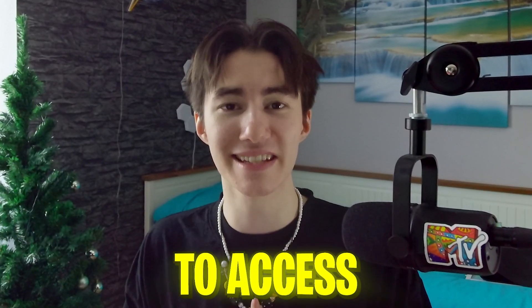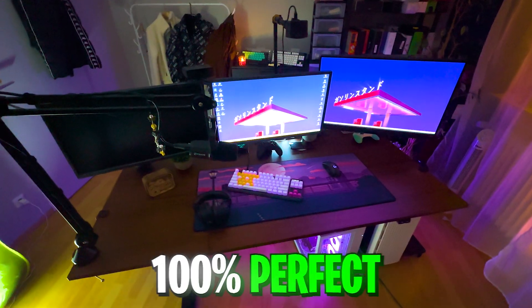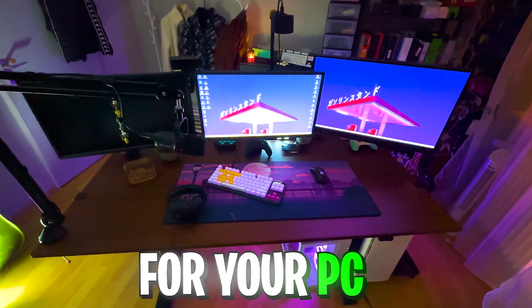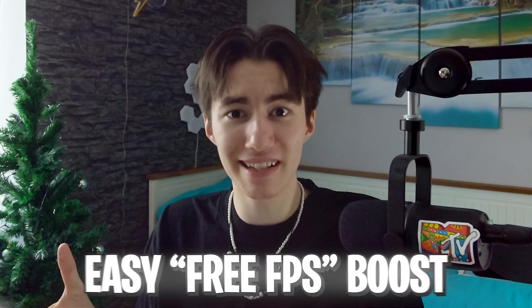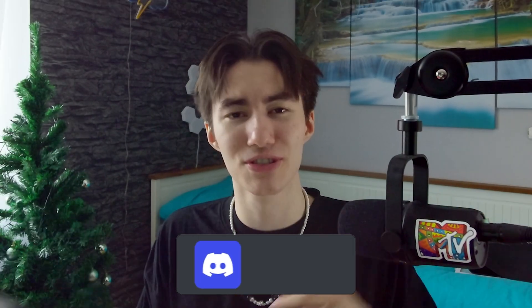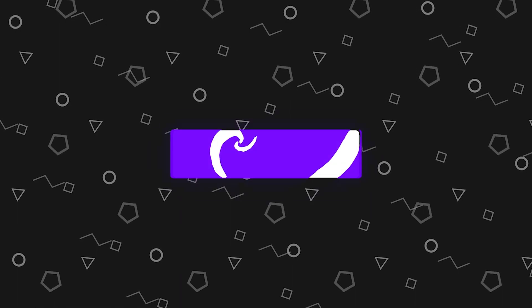Did you know that this is a super easy to access NVIDIA feature which you can always use to overclock your GPU 100% perfectly for your specific GPU type and series? This is basically the easiest way to get free performance out of your PC, so don't forget to leave a like and subscribe and let's get into it.